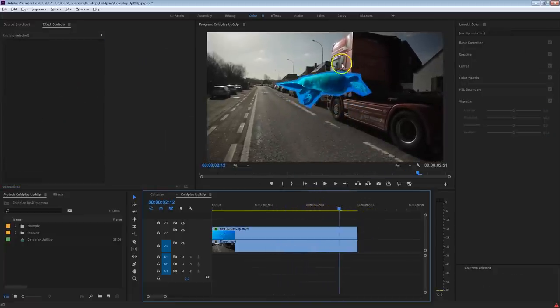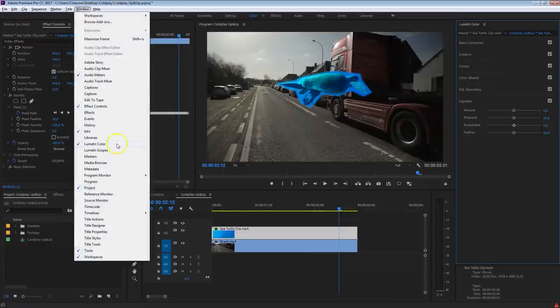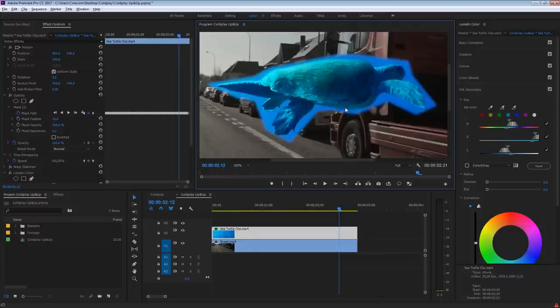Now we want to get rid of the blue still around this turtle. You'd think to key it out with the Ultra Key, but unfortunately the sea turtle is way too blue, so keying effects don't work that well. We're going to work with Lumetri Color instead. If you can't see this panel, go to Window and select Lumetri Color. Go into the HSL Secondary, because from here we can select that blue color. Take the color picker and select some of the blue we want to remove, then zoom in to see better what we're doing.